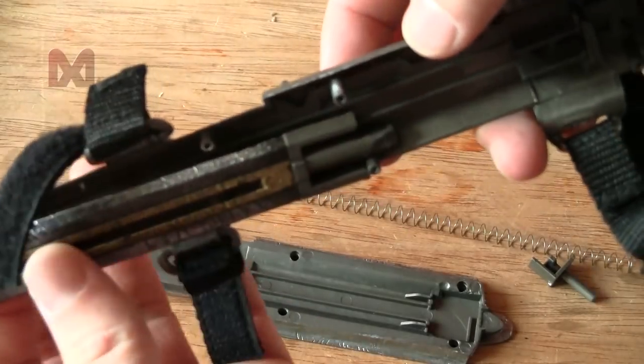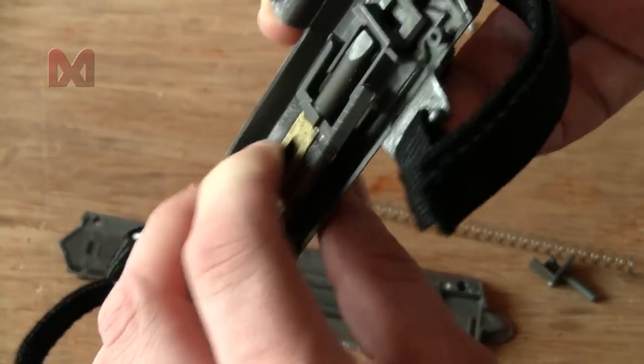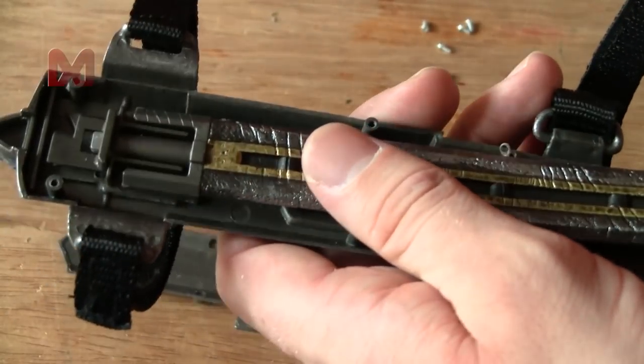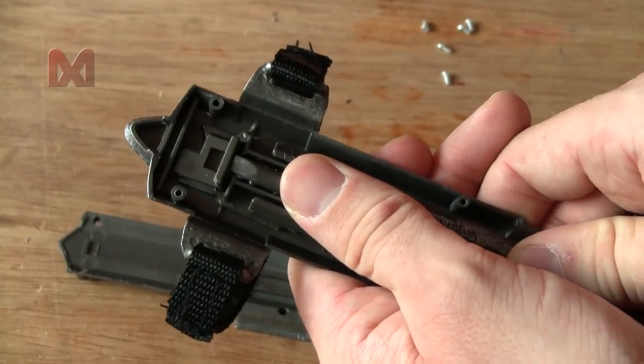It looks like the blade comes in and somehow locks. So this piece goes in here, and if you push the blade in it will lock.